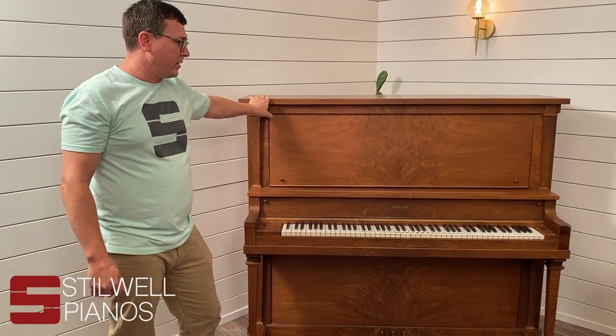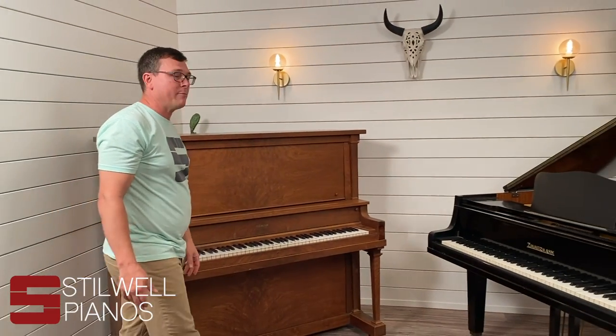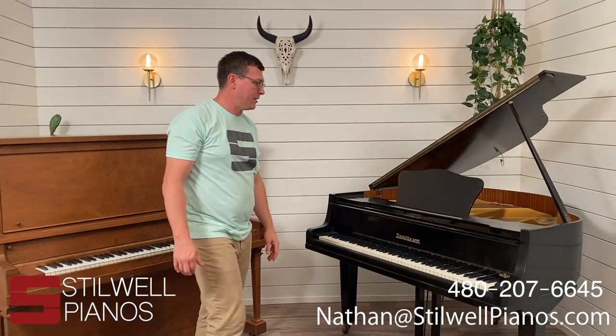That's pretty much it. If you've got any other questions about what we're looking for when we buy pianos, you can email me at Nathan@StillwellPianos.com or give us a call at 480-207-6645. Thanks.